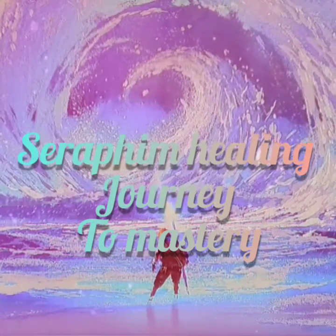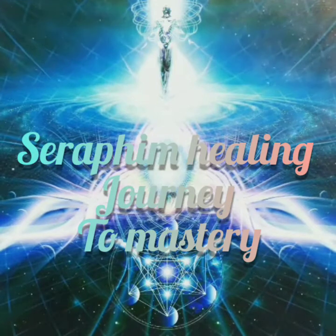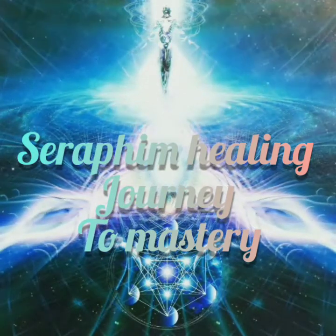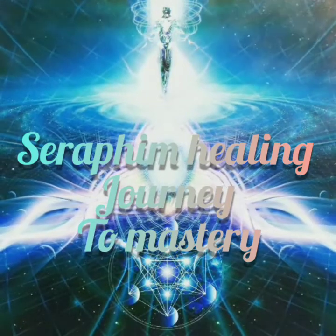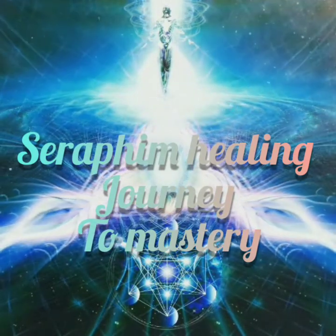Now each time you exhale, you're going to relax a different part of your body. So take a long deep breath in through your nose, and when you exhale, feel the muscles between your shoulders relax.